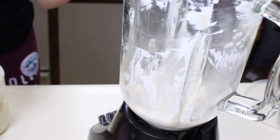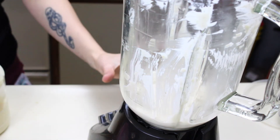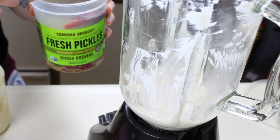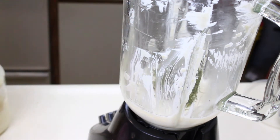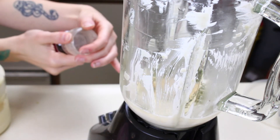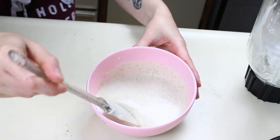I'm putting everything in the blender at once: a quarter cup sour cream, quarter cup mayo, a tablespoon of buttermilk. The secret ingredient is two tablespoons of dill pickle juice — that's what makes it taste like restaurant ranch. Use dill pickle juice, not bread and butter pickle juice. Then a quarter teaspoon of salt, a teaspoon of dried parsley, a teaspoon of onion powder, an eighth of a teaspoon of garlic powder, a crack of black pepper, and a dash of dried dill.